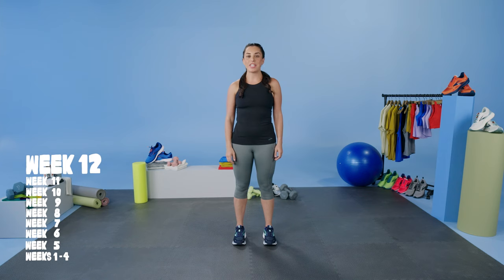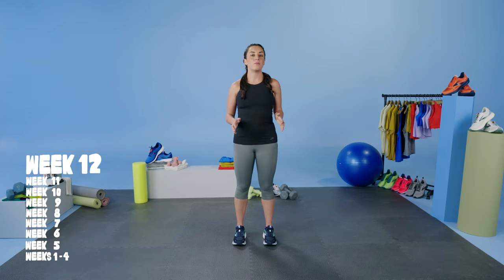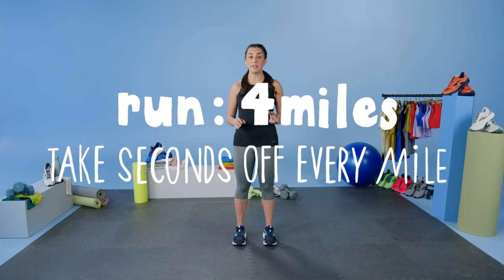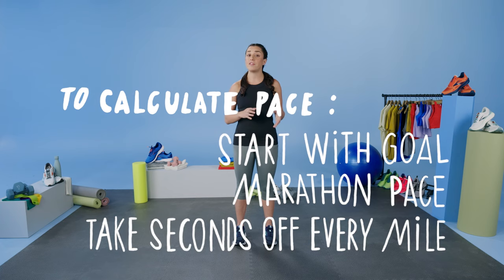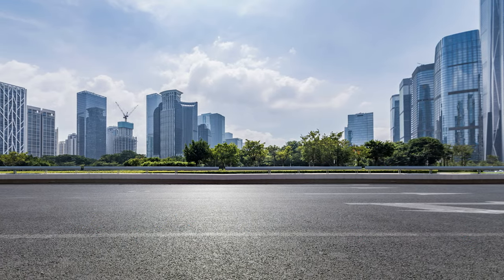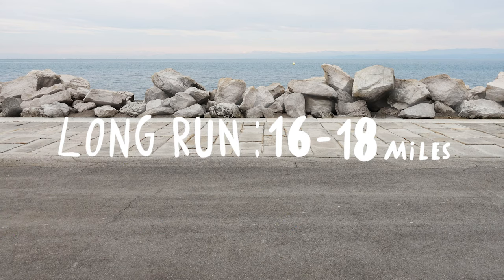Week 12. This week we're going to be doing a longer tempo run — picking up the pace over time throughout our run without a recovery. This workout is 4 miles long and you're going to be picking up the pace every single mile. Think about starting at your goal marathon pace and taking about 15 seconds per mile off every single time. This should help you gain confidence in bringing your heart rate up and holding for a longer period of time. We're also going to pull back on our long run to 16 to 18 miles.